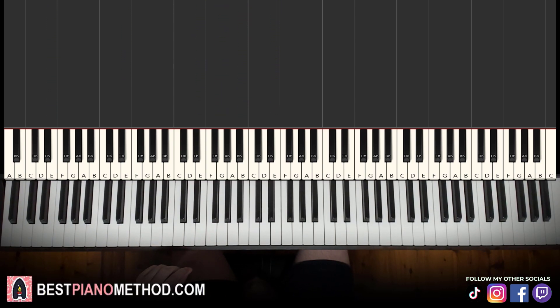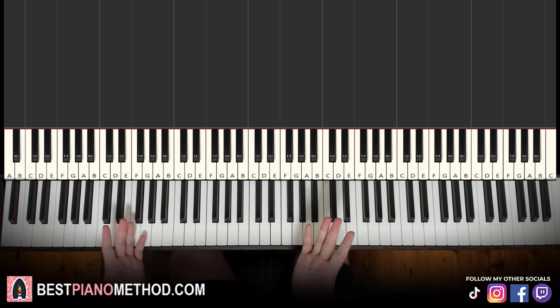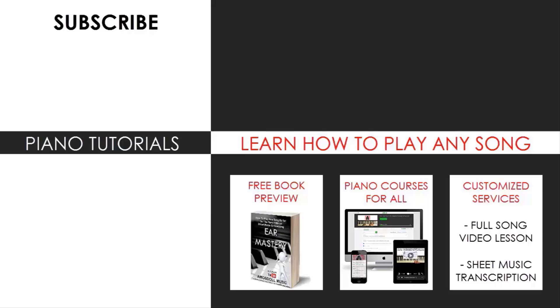That's pretty much it. Hope you enjoyed this lesson. If you want to learn more awesome tunes like this, search your favorite song name followed by Amos Store on YouTube. Check out my channel — there are thousands of videos ranging from pop songs of all languages, meme songs, video game music, movie, anime, and cartoon theme songs, and many more. Also check out my website, bestpianomethod.com, linked in the description, for piano courses on how to play by ear, improvise, read sheet music, how to play and sing, and more — even for those who have never touched a piano before. Enjoy and see you next time.